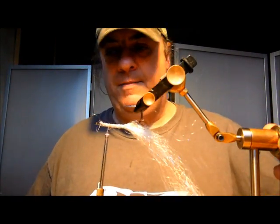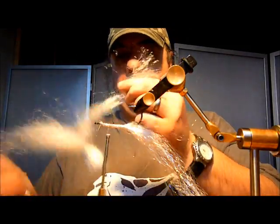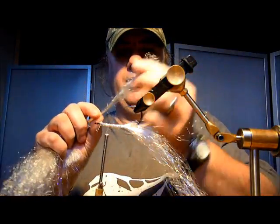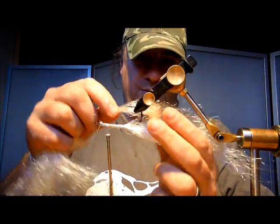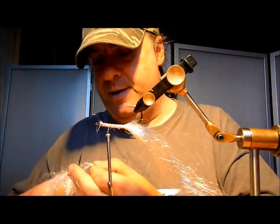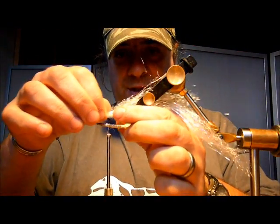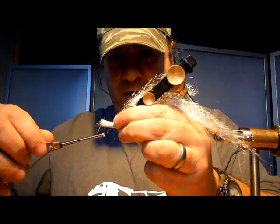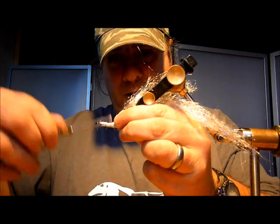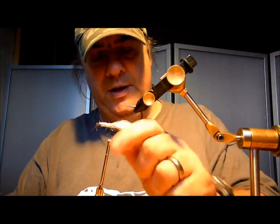Turn that upside down. Get some more of this white stuff — again, a fin piece, just like that. Measure it up against there; you need that to be slightly shorter, to give you that step appearance in the fly. Lay that on, tease it back each side of the hook.